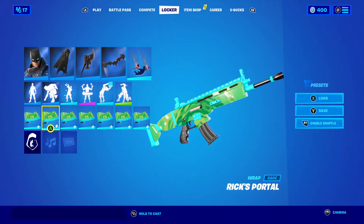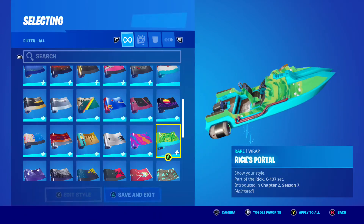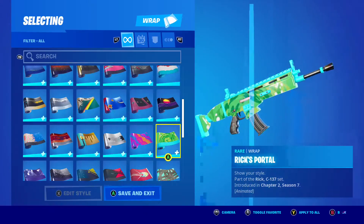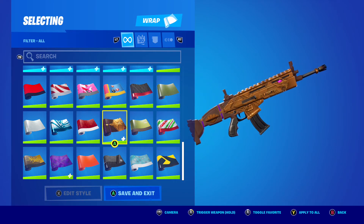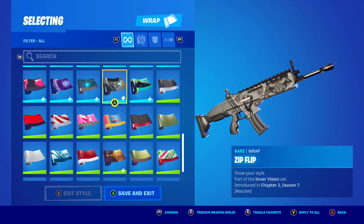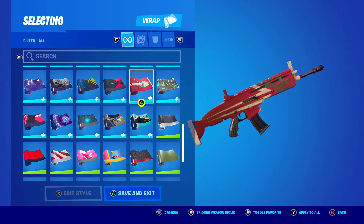You got Rick's Portal. Wait a minute — on the back there, the purple lights up! I didn't know that. Oh, I see what it does — it lights up on the front of it.